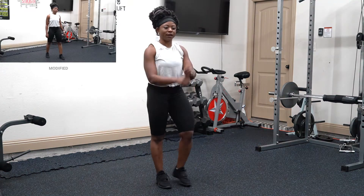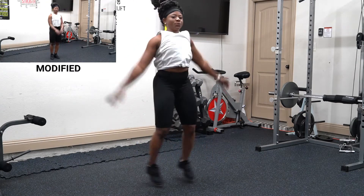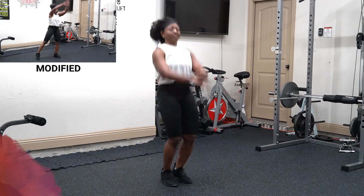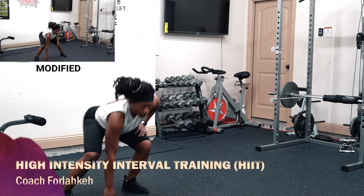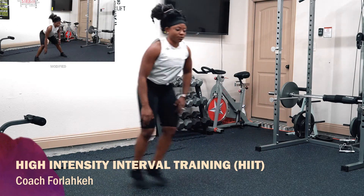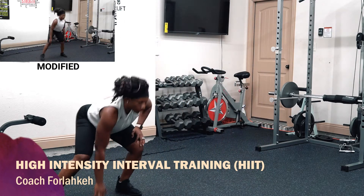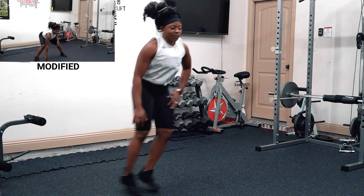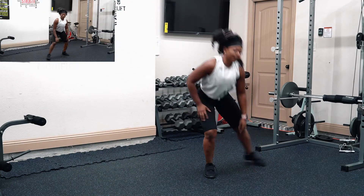Relax. Shake it off — round two. Advance, come on with me. We're doing ten jumping jacks. Then we're going to that shuffle — we're doing eight this time.